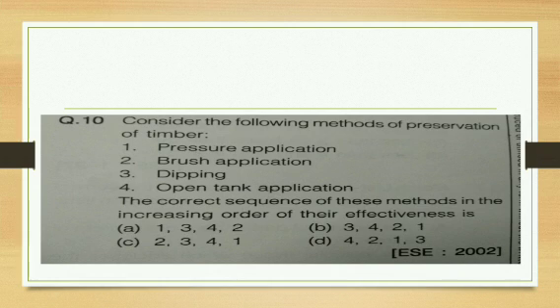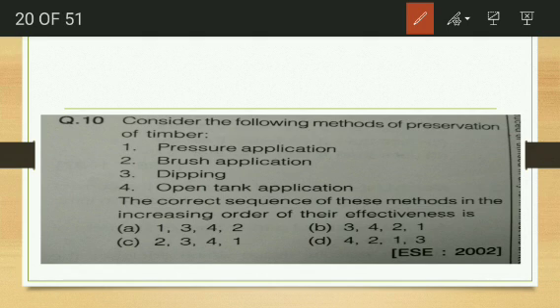Consider the following methods of preservation of timber: pressure application, dipping, and open tank application. In the correct sequence of increasing effectiveness — dipping is least effective, then open tank treatment where timber is dipped in an open tank full of preservatives, and the most effective is application by pressure. The correct sequence option is C: 2, 3, 4, 1.